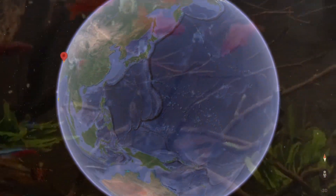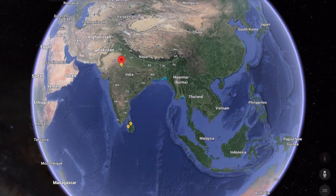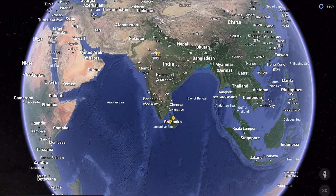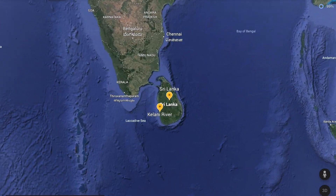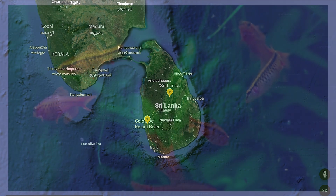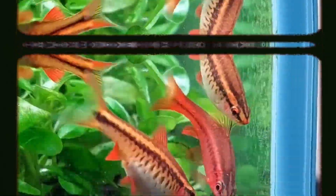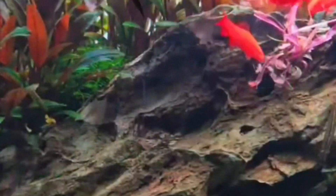Cherry barbs, scientifically known as Puntius titteya, are a popular and beautiful species of freshwater fish originating from Sri Lanka. These little guys are well known for their striking colors, making them a fantastic addition to any community tank. The males are especially stunning, featuring vibrant red and orange hues that resemble — you guessed it — cherries. Females, on the other hand, are a bit more subdued in color but equally charming.